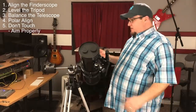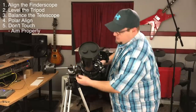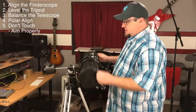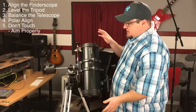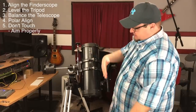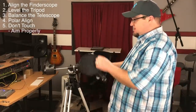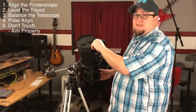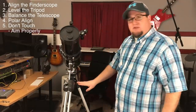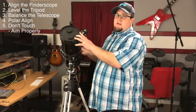We're going to twist it to a 90 degree angle and balance the declination axis, which is this one here. We do the same thing - if it were rolling one way or another, we would loosen these clamps and physically slide the tube up and down until it's balanced and just stays where we put it. So we've aligned our finder scope, leveled the tripod, and balanced both axes of the telescope.